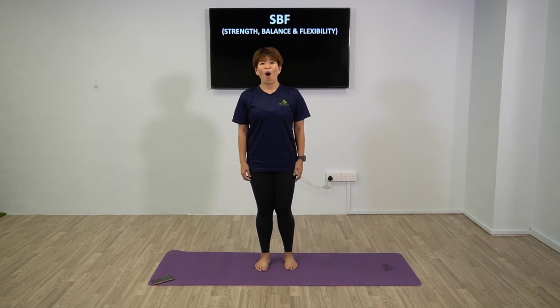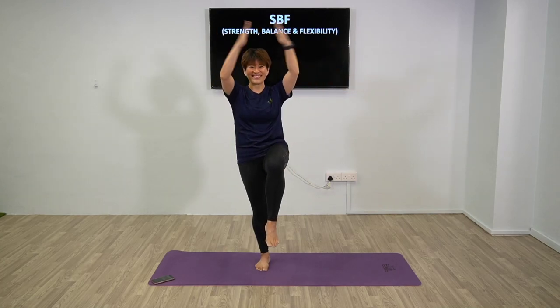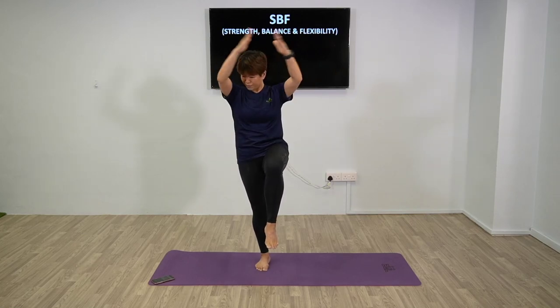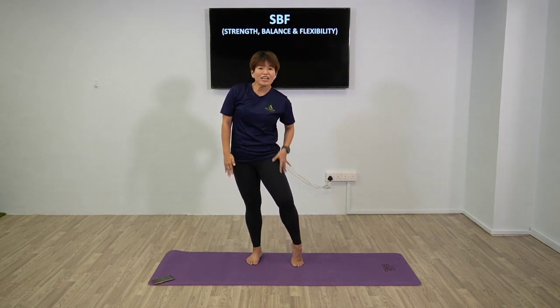Now we're going to progress into level 3. We've done two different levels. Level 3: you're going to hold up and clap - with your feet still high up, clap. Have your right foot up. Knee up and clap. Always engage your core - that will help you keep your balance even better. Getting wobbly, but we can do this. About 5 more seconds.